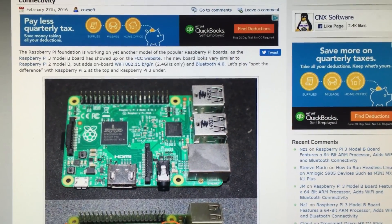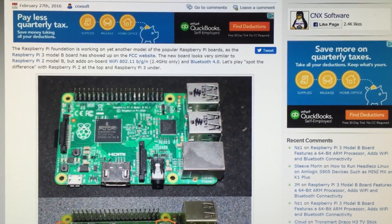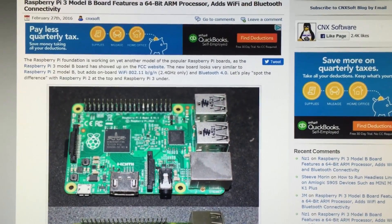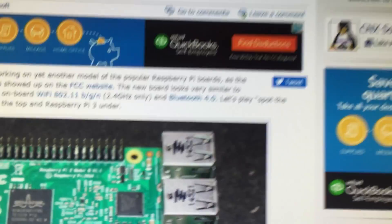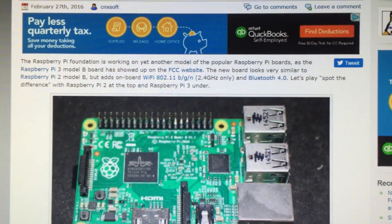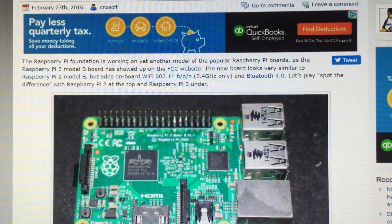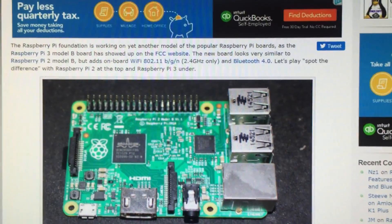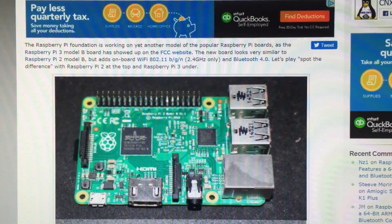I think RAM and chip-wise the only difference is the chip should have 64-bit processing instead of 32-bit processing, and again Bluetooth. Oh, and Wi-Fi is built in I believe. Now we won't need to buy any of those Wi-Fi dongles anymore. They cost money, so I believe Wi-Fi will be built right onto the board.